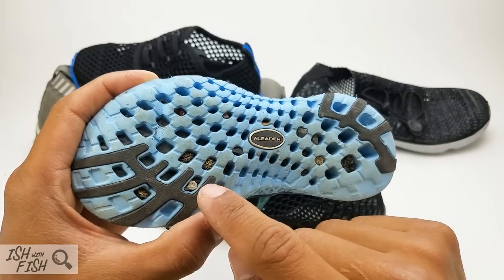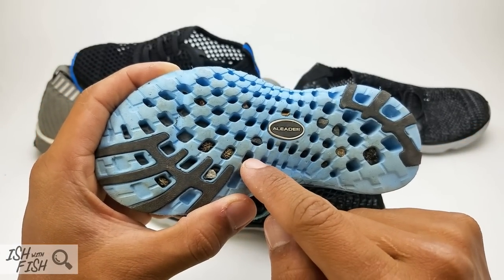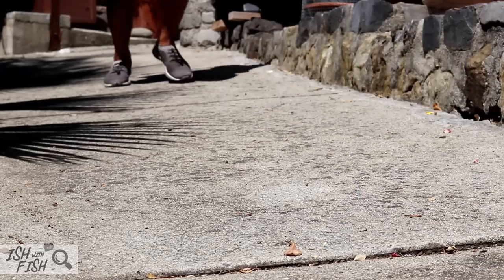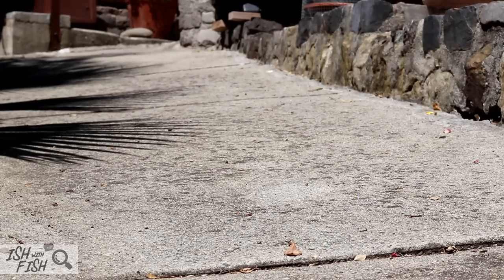So if you have hardwood floors you want to protect, be aware that these shoes can pick up little sharp rocks, and there's a good chance they can mark up your floors as you're going inside and out.